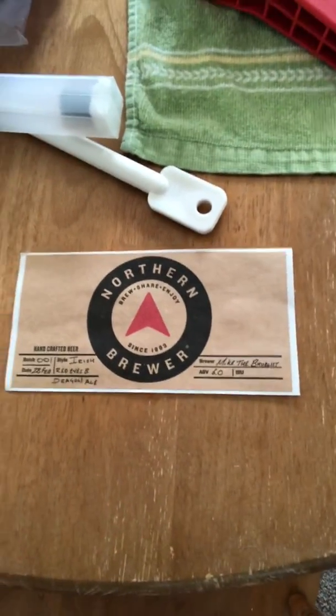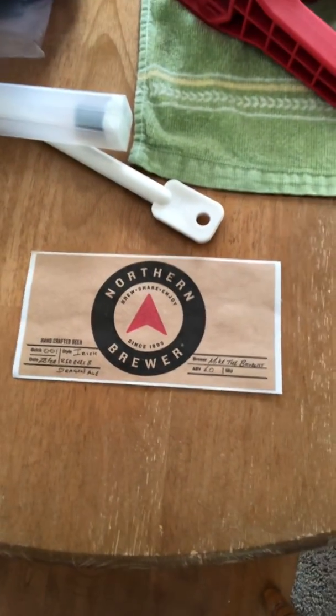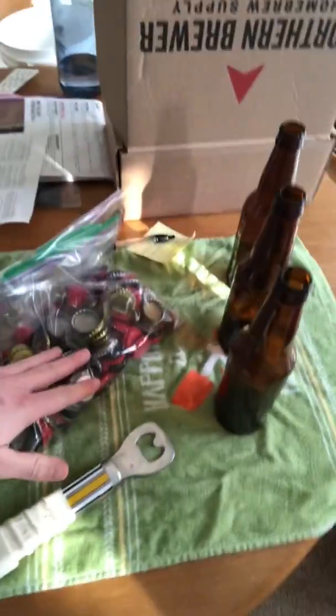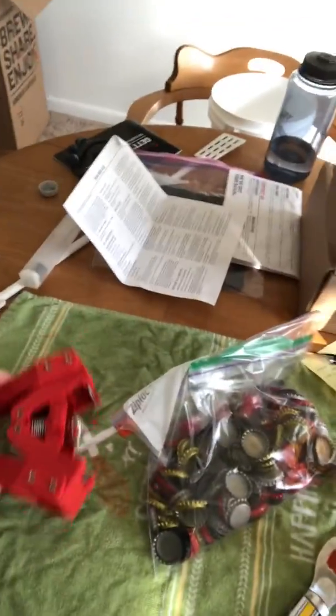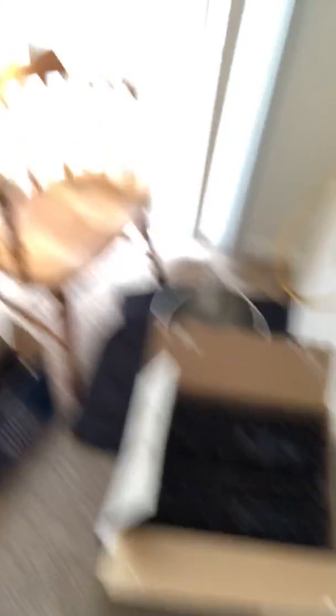Brewer is of course me, Mike the Brewless, and the alcohol content is roughly around six percent. I ran my hydrometer through the beer and it came out to be right around six percent. Everything you can see on my table here is for the bottling process: sanitized bottles, bottle caps, a bottle opener I made myself, my bottle capper, a bottling bucket with my bottle filler, and some sanitizer down there for easy cleanup and maintenance.